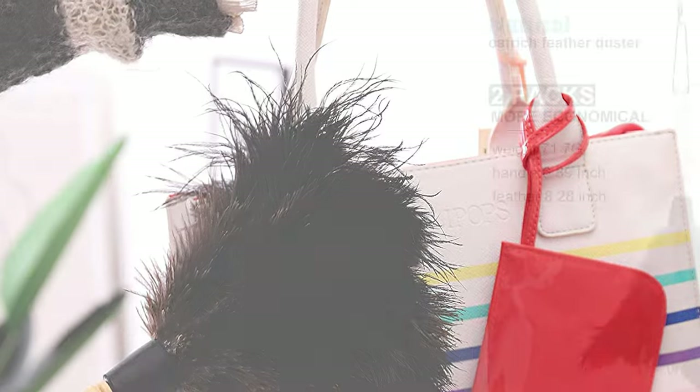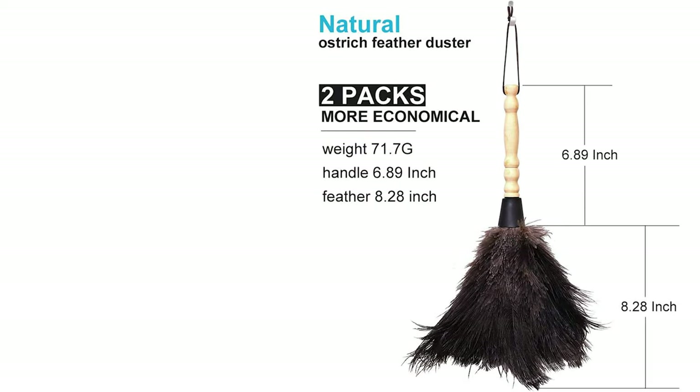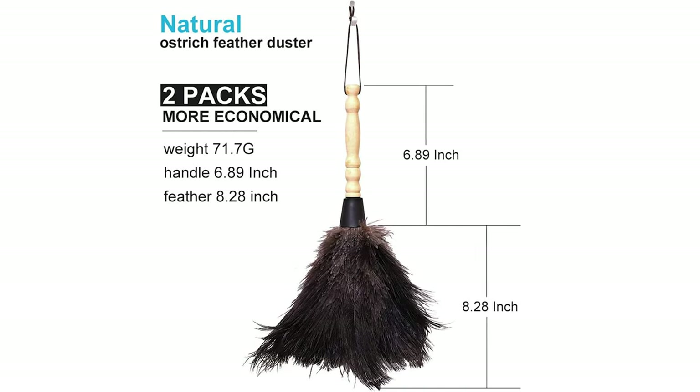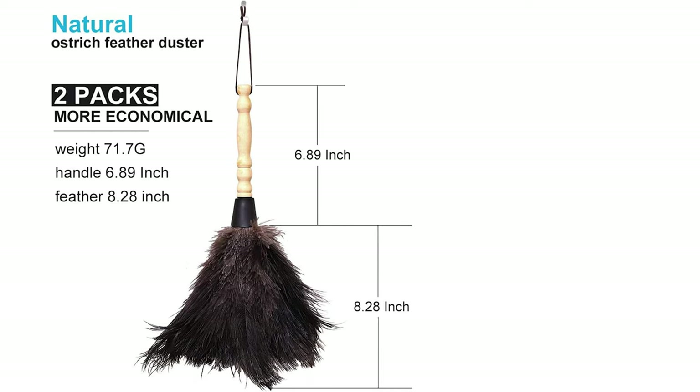Its handle length is 6.89 inches, the feather is 8.28 inches, and the duster weight is 2.53 ounces, and the two pieces are more economical. It gets into little nooks and crannies with no need for empty shelves, without knocking stuff over.